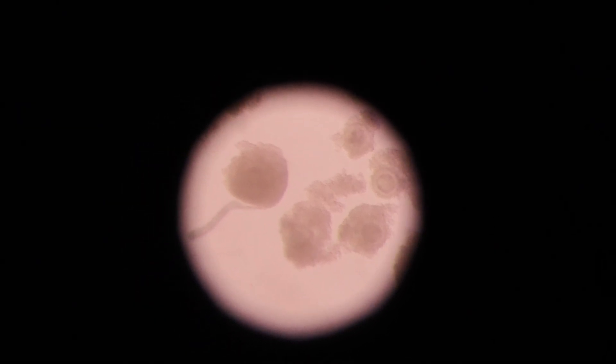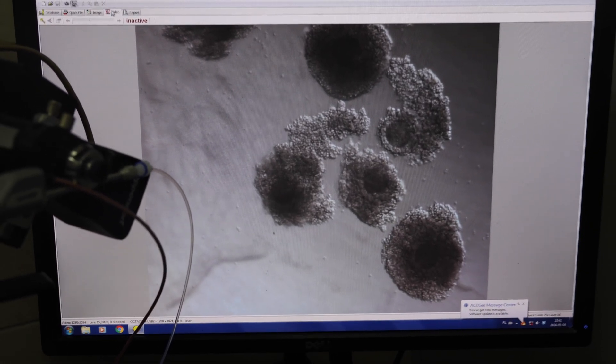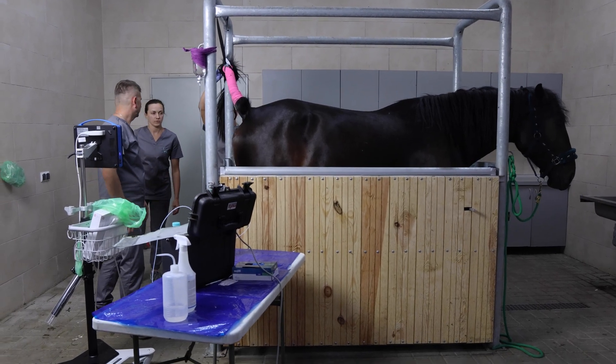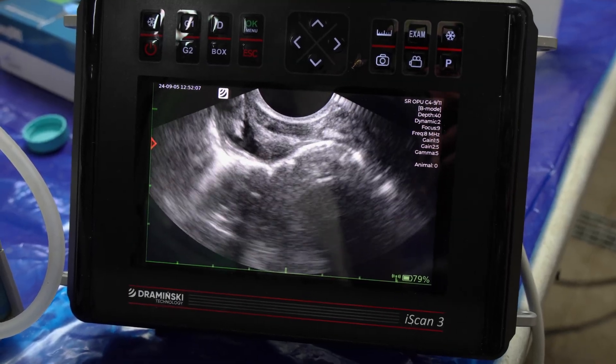OPU Monoblock with built-in probe has a smaller diameter and is shorter than the OPU system. It is sealed for easier cleaning. OPU equipment offered by Drominski is compatible with Blue, 4Vet Slim, and iScan3 ultrasound scanners.